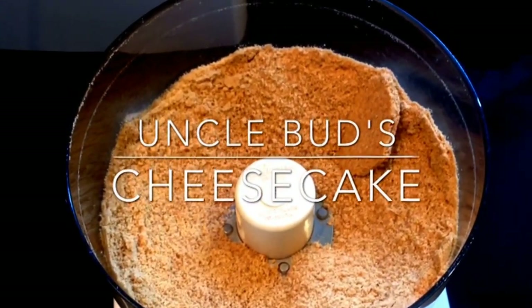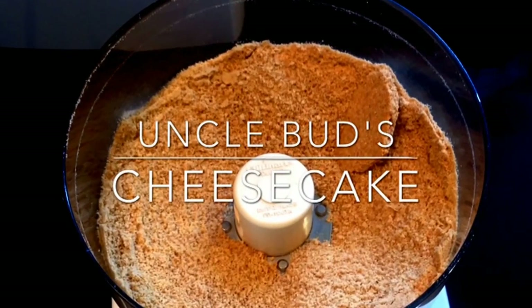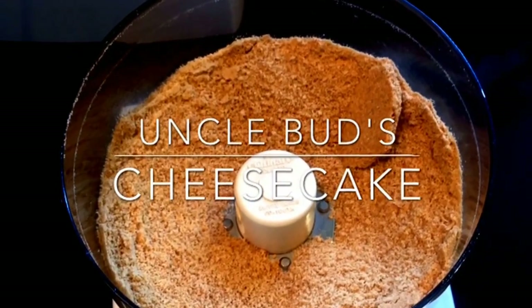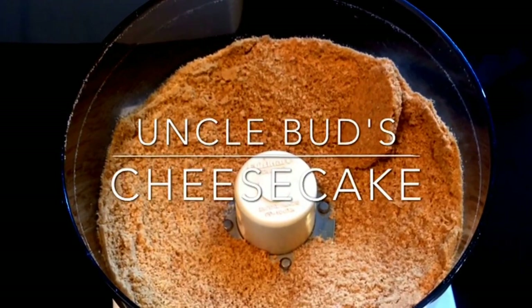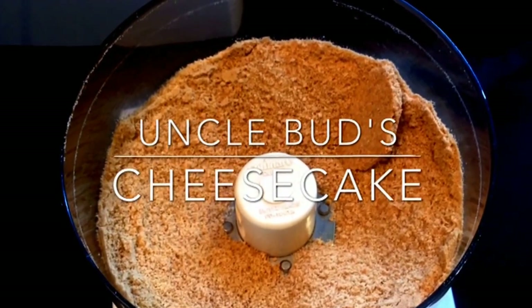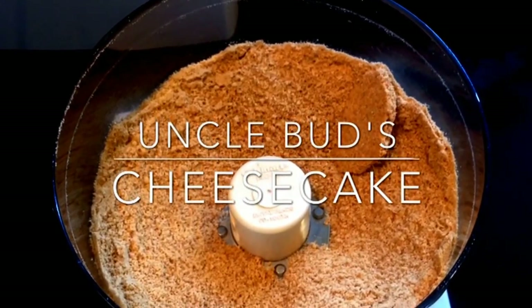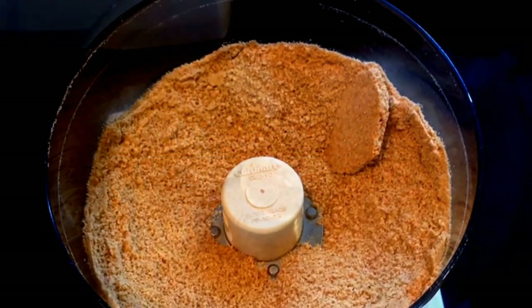Hello YouTubers, we're making cheesecake today. This recipe has been one that we've been using for around 20 years. It's actually formed from an old Luby's recipe. I've just made some adjustments to it to make it not only taste better but work a little bit better.